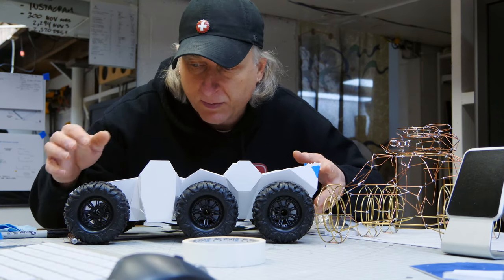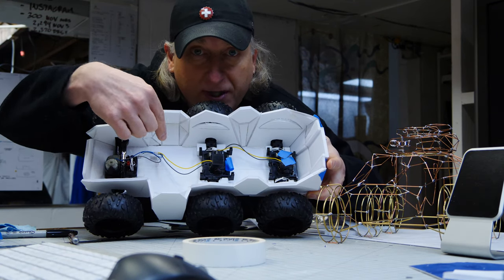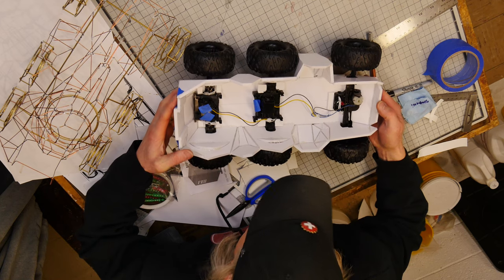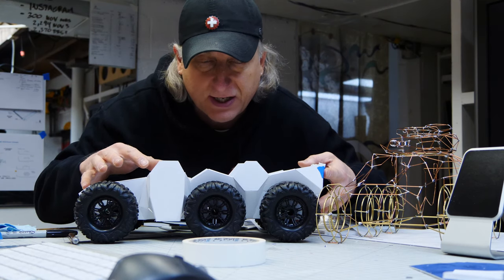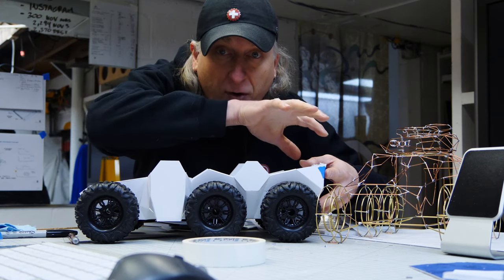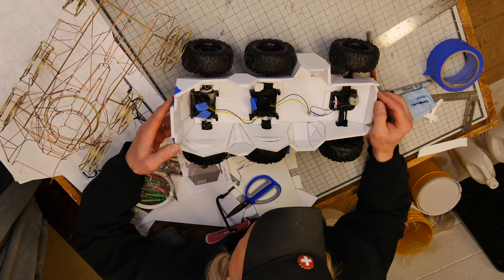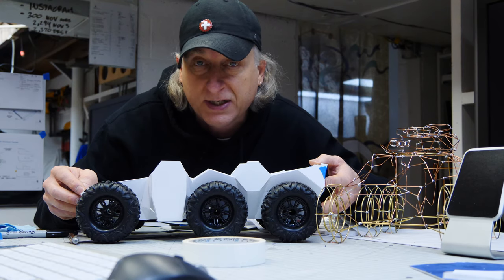We're basically done with the tub. The next thing I'm going to do is wire up the two motors and plug in the module so I can test the functionality of the remote control. Then we'll build the whole top half, which will be removable so we can have access to the batteries and change them out really easily.